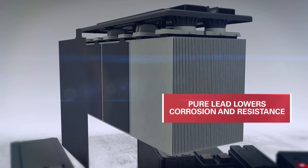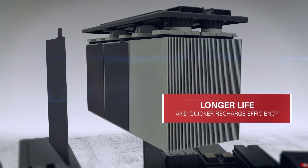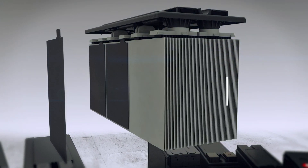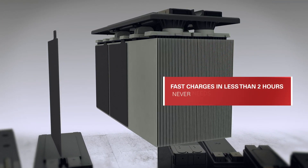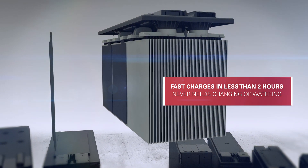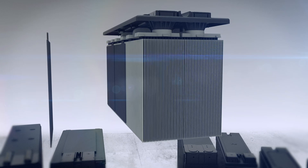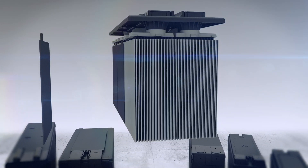Each plate is constructed with a pure lead grid, which ensures lower corrosion and lower resistance, meaning longer life and a greater and quicker recharge efficiency. These virtually maintenance-free batteries can be fast-charged in less than two hours and never need changing or watering, so there's never a risk of spills on clean floors or carpets. The plates are separated by superior-quality microporous glass mat separators.